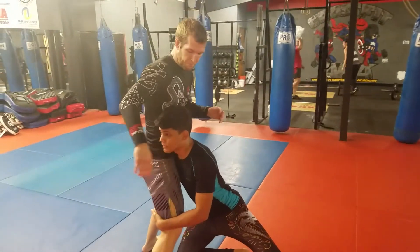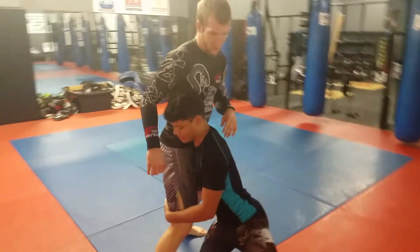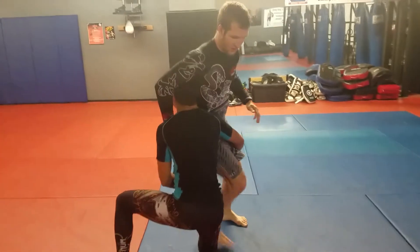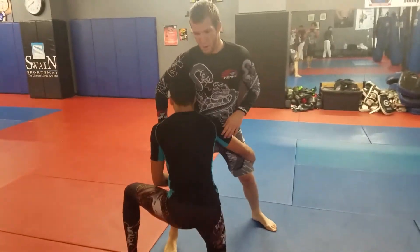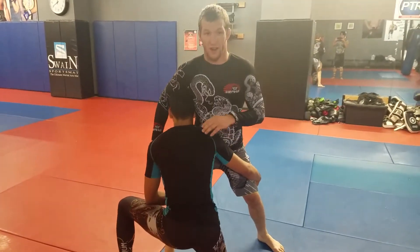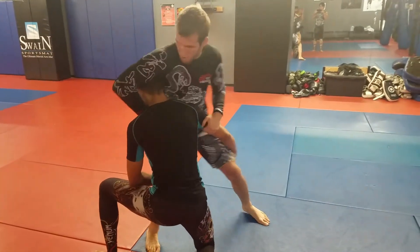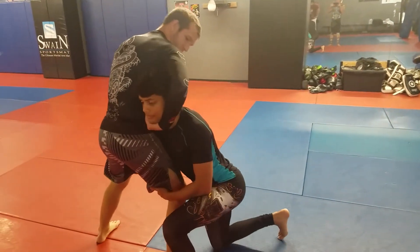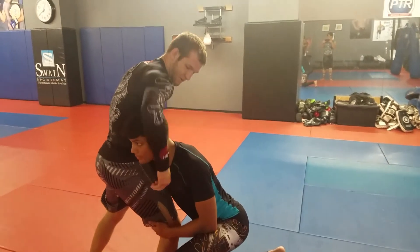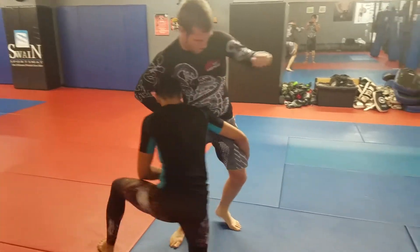My opponent is in on the double and I want to have a good solid defense here. It's especially powerful when I can get my leg on the outside, but we'll go through that before I even get there. His head's on the outside, nice and deep, and I'm going to be trying to torque him this way. I'm going to come here and do a normal lock on his head, kind of like I'm going for a guillotine — similar to a jiu-jitsu guillotine — and lock up his head and grab my arm.